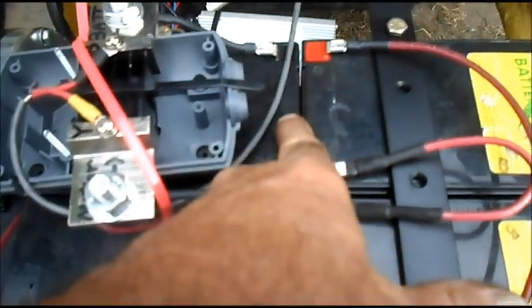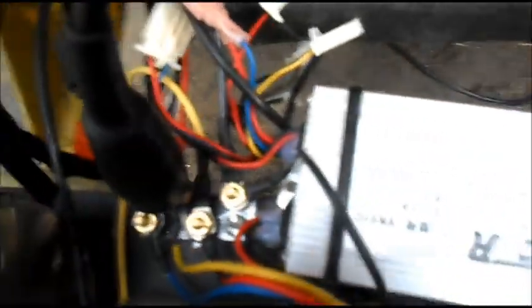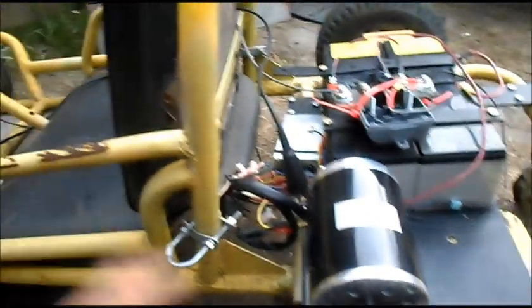...four 12 volt batteries in series, so we have 48 volts. We have a 48 volt controller, we have our connection port, and this is going to be our first test. Got it up on the jack stand — flip the switch on, grab the thumb throttle. All right, let's see how it does on the road.